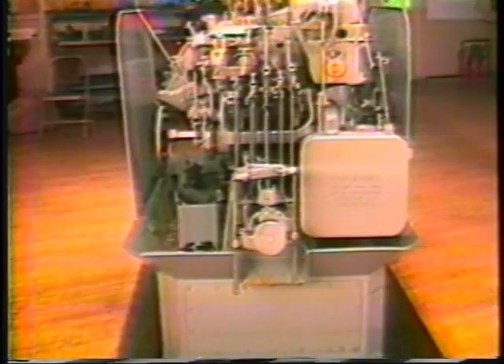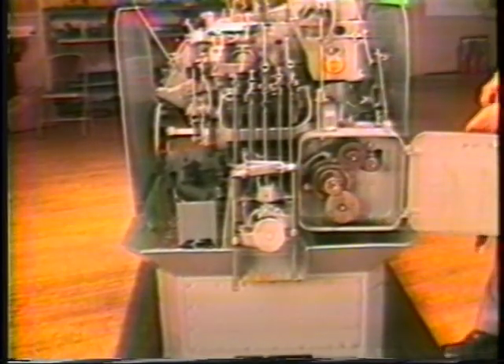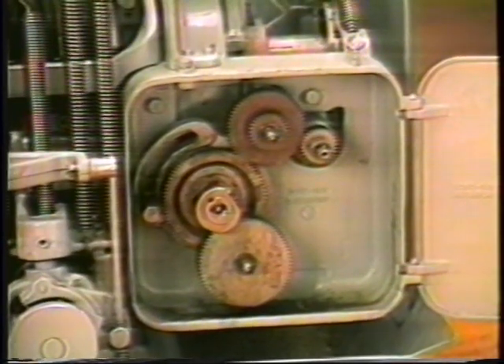The cycle time for the Davenport screw machine is controlled by a single gear in the feed box, which is located at the right end of the machine. Cycle times ranging from one second to 18.4 seconds on a 75 cycle machine are obtained from changing gears in this gear box.